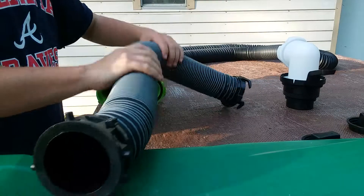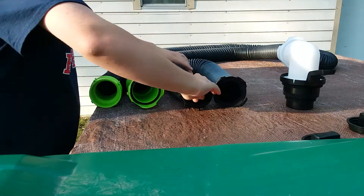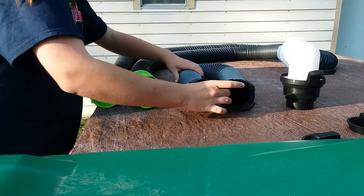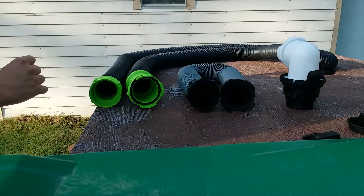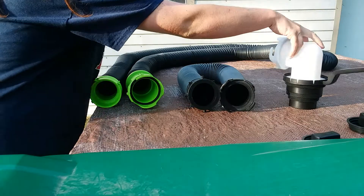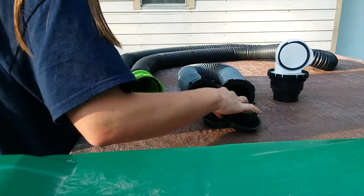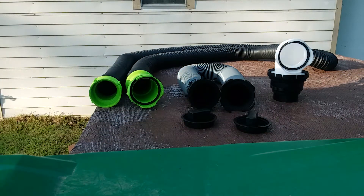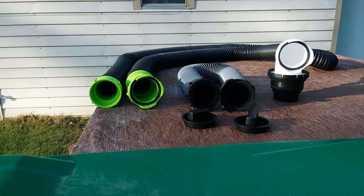I hope this video helps you guys understand what this hose looks like when it's in use. That is going to do it for today's look at the Thefford Titan RV sewer hose. Thank you for watching. Have a great day.